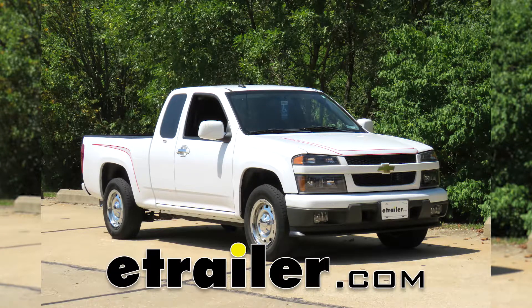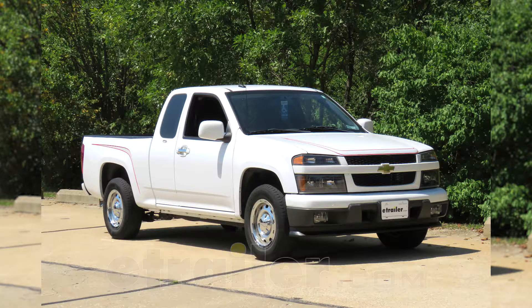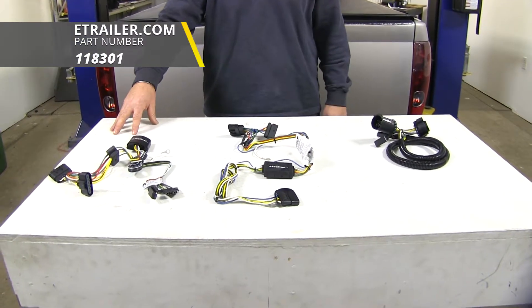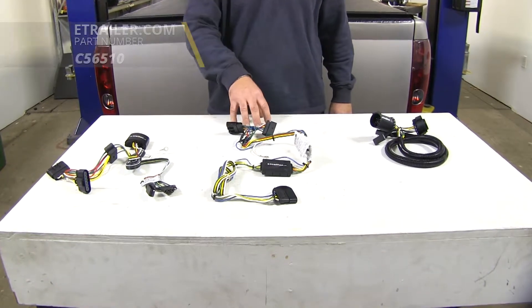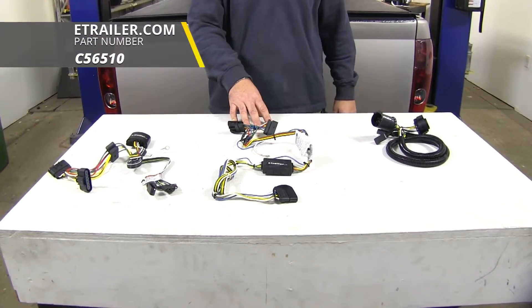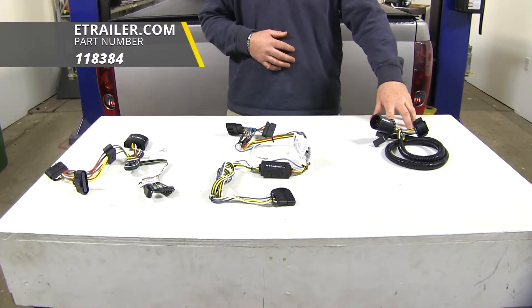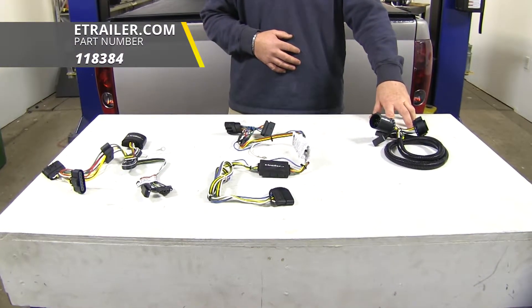Today we're going to be taking a look at the best custom fit vehicle wiring for your 2012 Chevrolet Colorado. Here on your left we're going to have the Tekonsha part number 118301. Here in the center we're going to have the Curt part number C56510. And here on your right we're going to have the Tekonsha part number 118384.